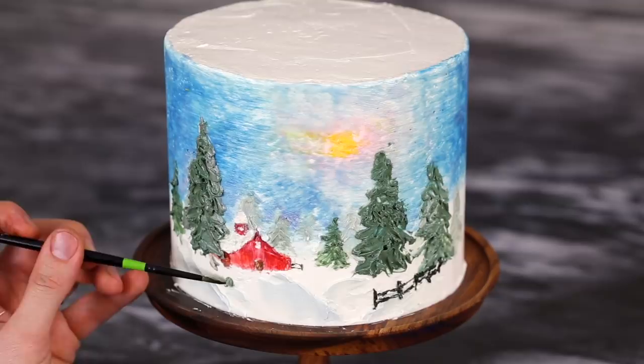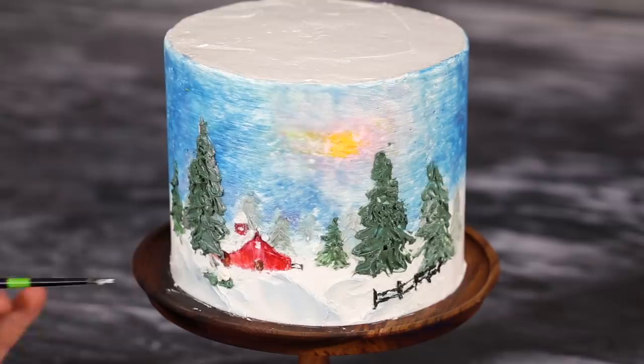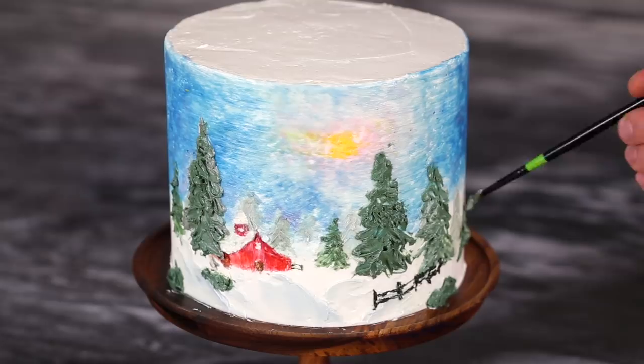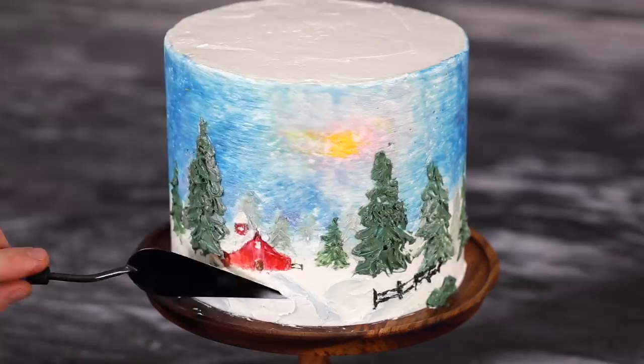That fence is all done. Now let's add some bushes in the foreground to create depth so the barn really looks like it's in the distance. I'm using a small round brush to add big, messy globs of green buttercream. You could add white on top for snow, or even dust some confectioner's sugar on top for a sprinkled-snow effect — as you may have seen in my Christmas tree cake video. I'm just adding a little bit more snow into the foreground and we're done. Let me know if you'd like to see more of these painterly cakes — I could do one for Easter or any holiday. I hope you enjoyed this tutorial; give it a try, and if you have any questions about painting, let me know in the comments. Thanks for watching, and if you like my videos, hit that like button and subscribe.